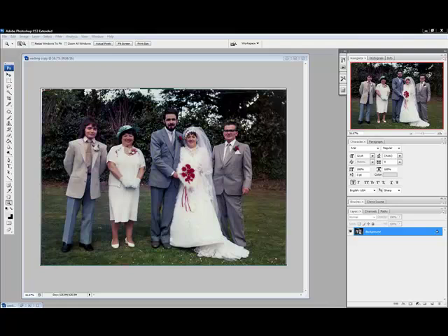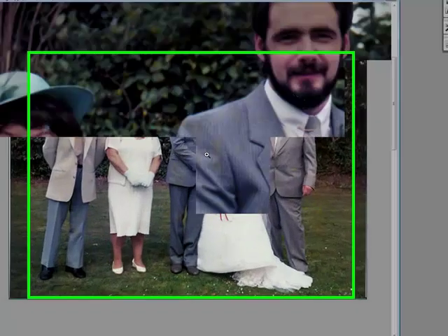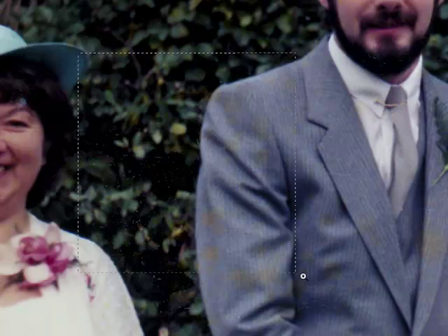Hello there and welcome to David West Photography — that's davidwestphotography.co.uk. Today we're going to be fixing old photographs that we've scanned.